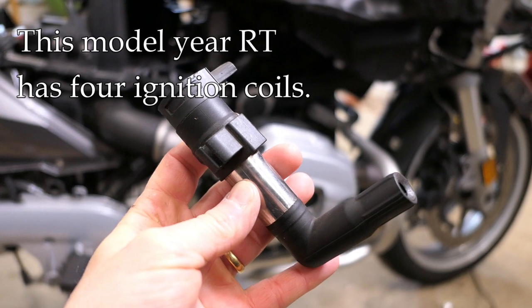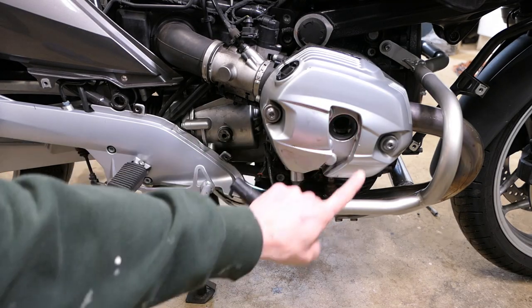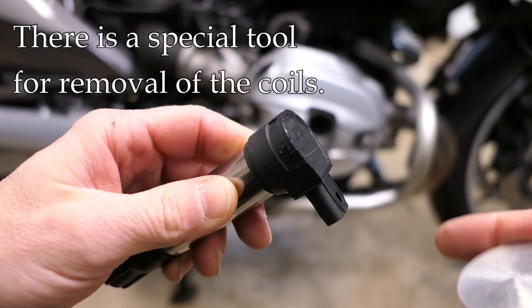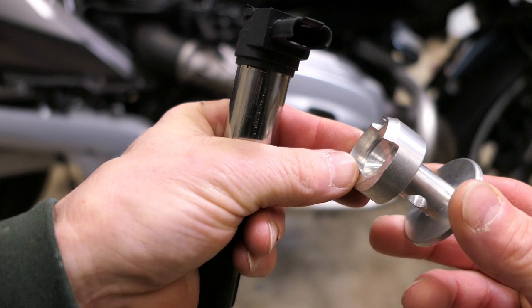Now these bikes have four ignition coils along with four spark plugs. To remove these from the engine — there's one here and one underneath — you have to be a little bit cautious. To remove these coils from the cylinder head, there is a special tool that is made, looks like this, and you can buy it in several different places.